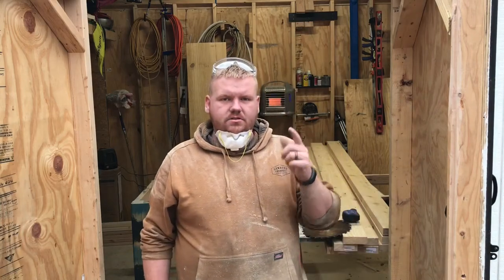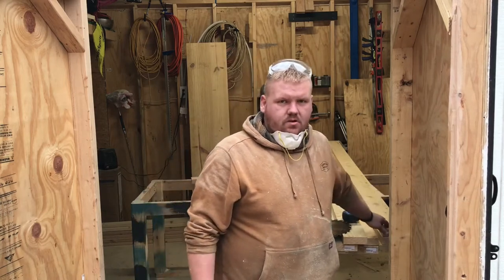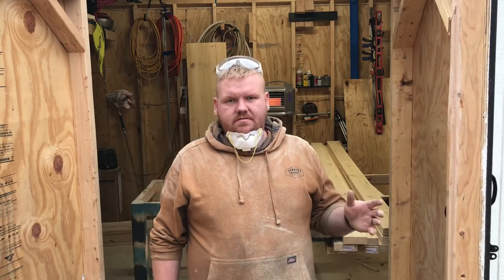Hey guys, thanks for watching GK Building and Woodworks. Very quickly I'm going to show you how to take plain wood from a big box store like Lowe's and make it look like it's rough sawn.